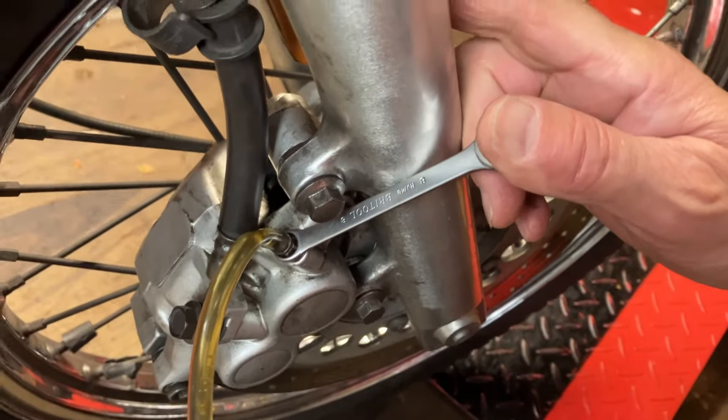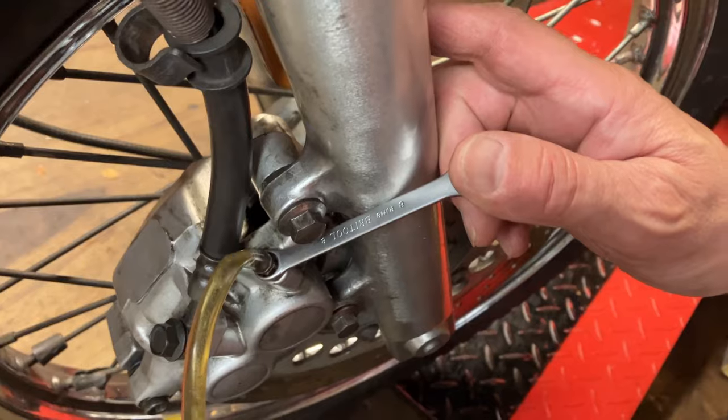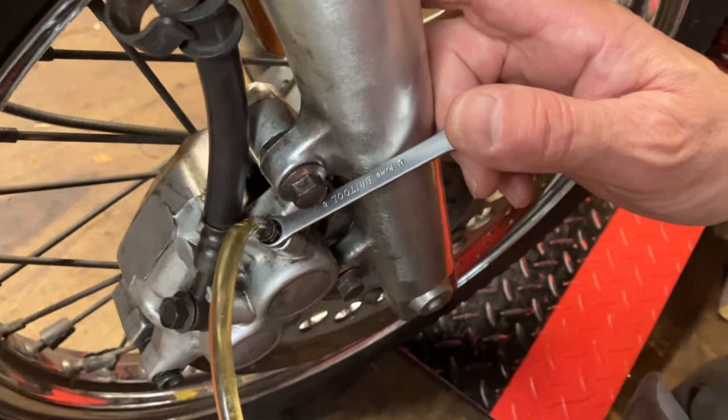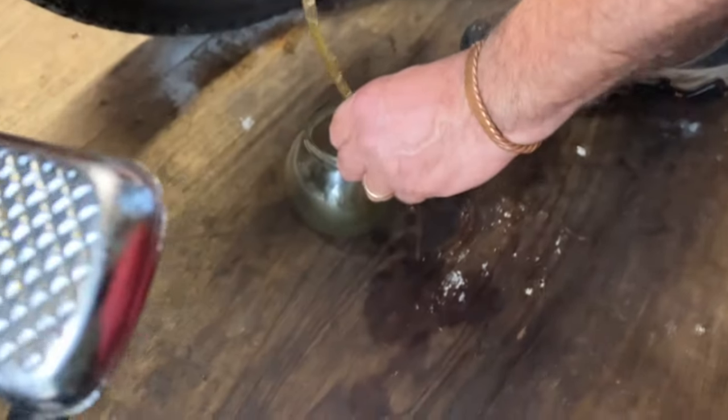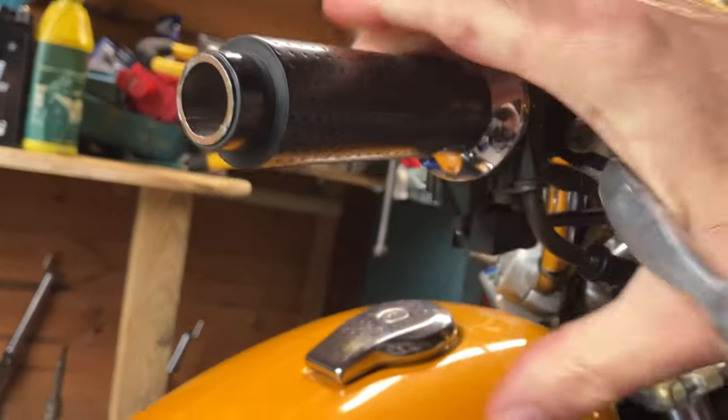We're just going to try and get most of the fluid out. It just saves it dropping all over the bike. We will put a towel or two to try and protect them, and get the master cylinder off and do it on the bench.